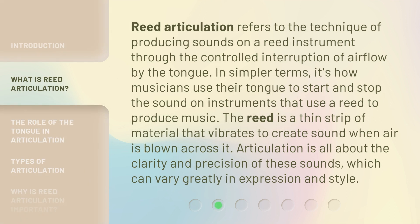Reed Articulation refers to the technique of producing sounds on a reed instrument through the controlled interruption of airflow by the tongue. In simpler terms, it's how musicians use their tongue to start and stop the sound on instruments that use a reed to produce music. The reed is a thin strip of material that vibrates to create sound when air is blown across it. Articulation is all about the clarity and precision of these sounds, which can vary greatly in expression and style.